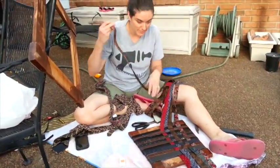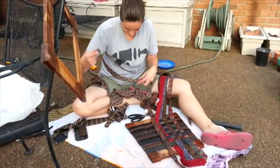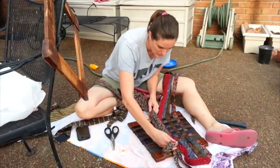Kara the Weaver, you want to instill upon us your wisdom of weaving? I don't think I have any. What are we doing here? I'm reseating a chair.